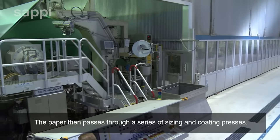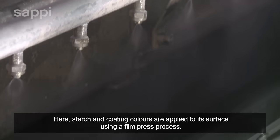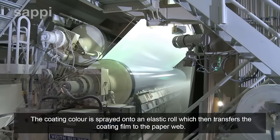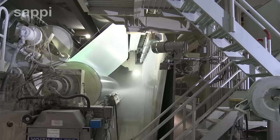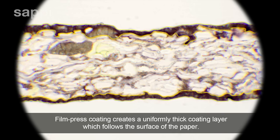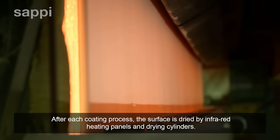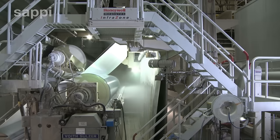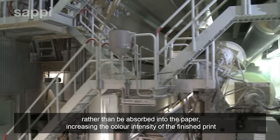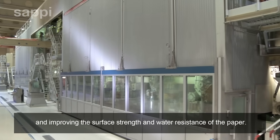The paper then passes through a series of sizing and coating presses. Here, starch and coating colours are applied to its surface using a film press process. The coating colour is sprayed onto an elastic roll, which then transfers the coating film to the paper web. Film press coating creates a uniformly thick coating layer which follows the surface of the paper. After each coating process, the surface is dried by infrared heating panels and drying cylinders. Setting the surface with sizing encourages printing inks to dry on the surface of the paper rather than be absorbed into it, increasing colour intensity and improving surface strength and water resistance.